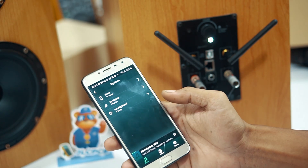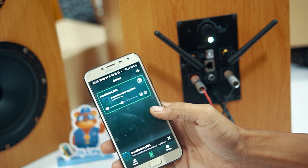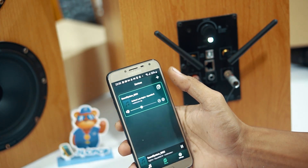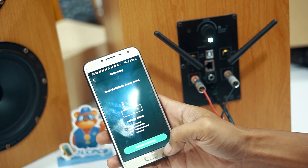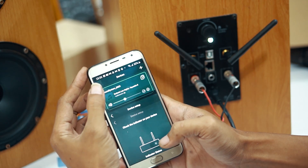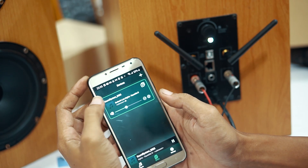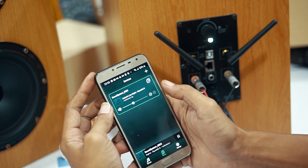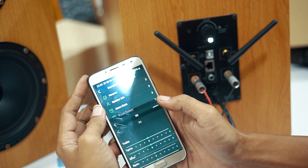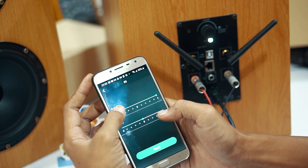Di menu device ini kita bisa menambahkan lagi perangkat amplifier lainnya, dan bisa memainkan langsung secara bersamaan ataupun satu persatu secara multiroom. Jadi misalkan kita menempatkan speaker di kamar, di ruang tamu, atau di WC, kita bisa menyalakan musik semua sekaligus dengan musik yang sama, atau bisa juga berbeda-beda. Kita juga bisa menyetting equalizer-nya satu persatu, ada bass dan treble untuk settingannya.